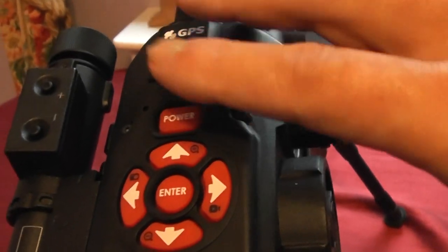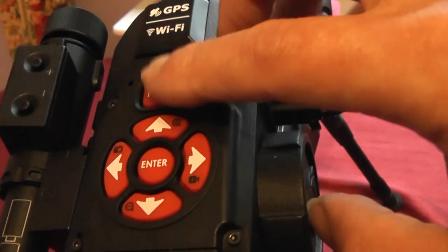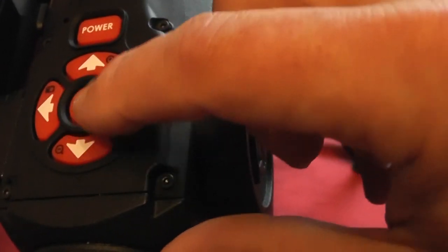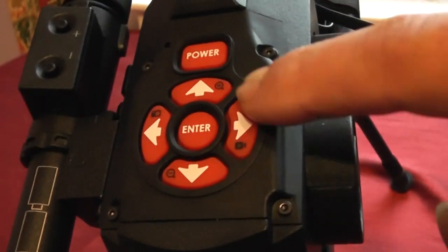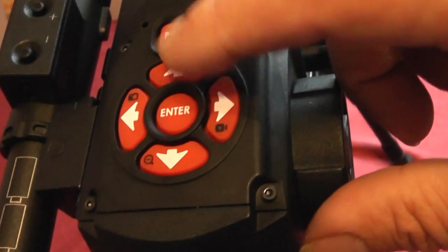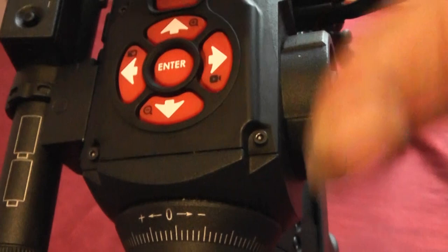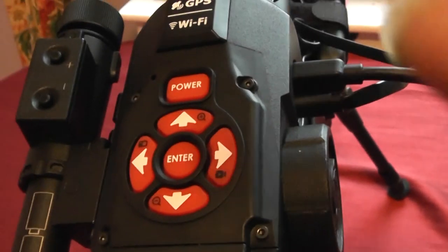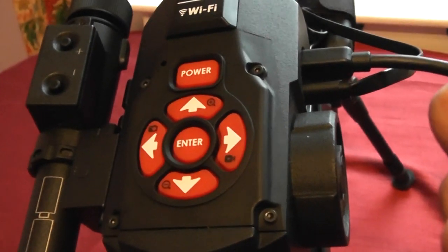Eventually you'll see the reticle. A lot of people get confused — just keep it held until you see something, then let go. The main button is the Enter button for selecting everything. Then we have four directional buttons for controlling the menus. In reticle view, the up button zooms in and the down button zooms out. The left button takes a picture and stores it on the SD card.